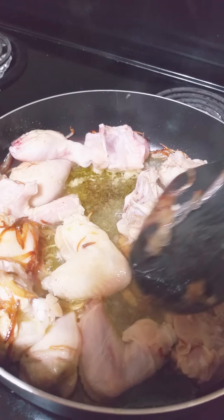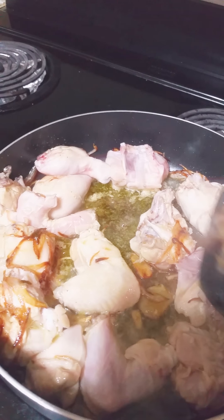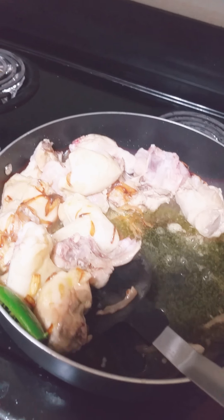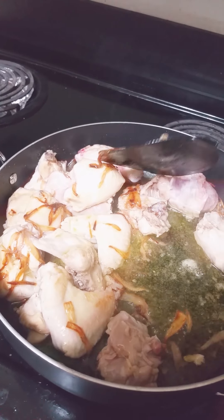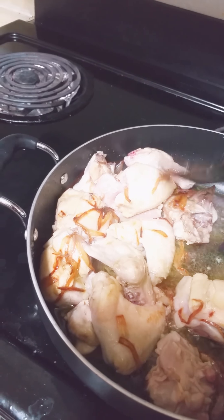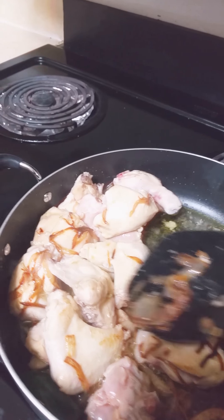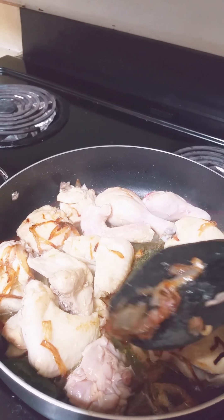So here I have some fried onions. They're lightly brown and I just put the chicken in there to make it a little brown as well. So what I'm making is a little bit of chicken pilaf. Just making it very simple, no extra seasoning. I have it slightly brown.